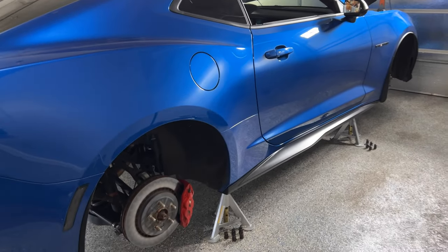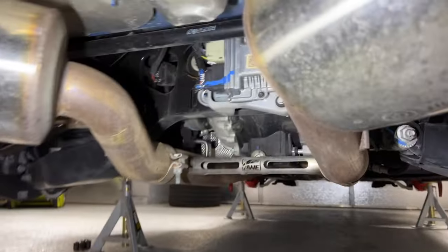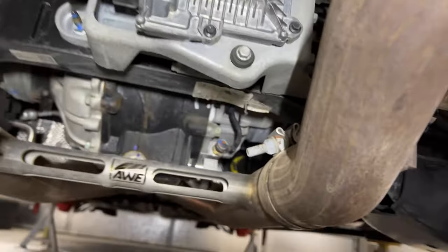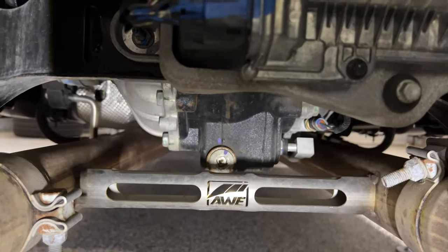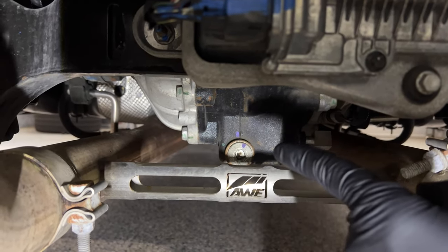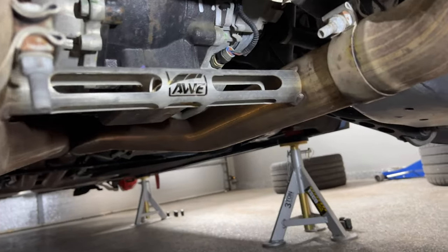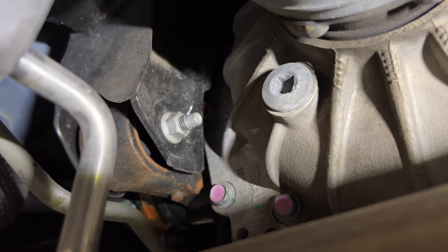The first thing we're going to do after we've gotten the car up on stands is find the differential, which is under the car, obviously. In this case, this car has an AWE exhaust, so it's actually pretty easy to locate. Find the AWE cross brace, and you'll have your differential right there. Now that is the drain plug. And if we move to the side, you'll see the fill plug right there.